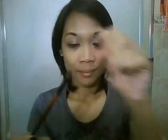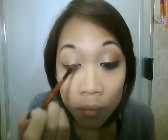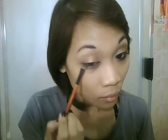Taking a flat shader brush, we are going to mix a bronze and a gold color together and apply that all over our eyelids and also all over the lower lash line.